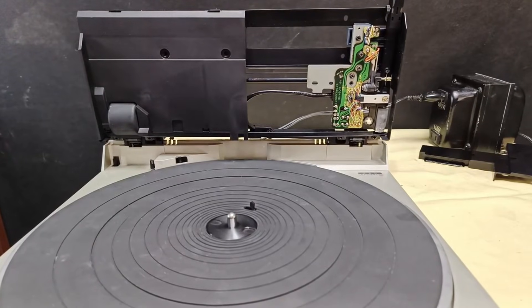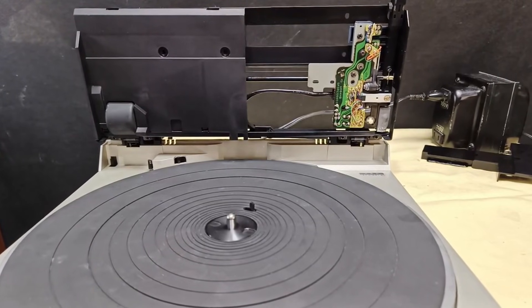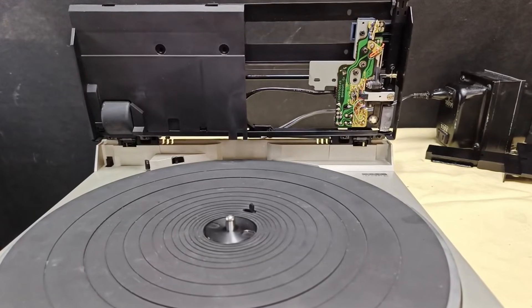Greetings and welcome to my YouTube channel. In today's video, let's talk about linear turntables, especially the Technics SL5.